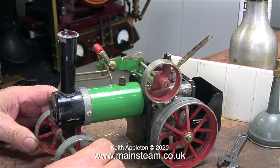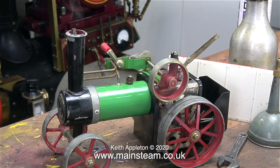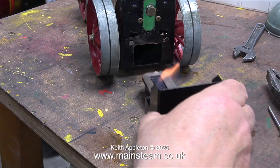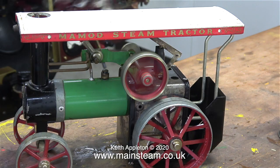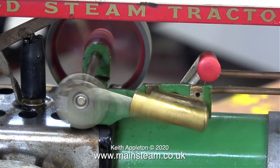One problem with these Mamod steam tractors is that every bit of the engine except the front wheels gets really hot. The main axle for the rear wheels goes through the firebox on top of the flame. The heat, which is considerable, not only boils the water in the boiler but heats up the axles, which in turn heat up the back wheels. At the front, the smoke box and chimney also get very hot — that's actually a good thing because a lot of the steam coming out of the chimney is now steam generated by boiling inside the smoke box. The whole thing is running much smoother than it did originally.